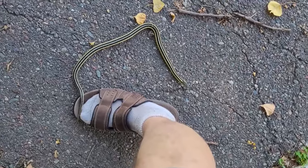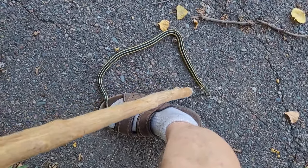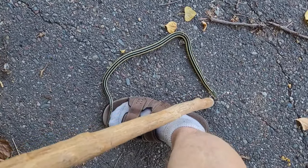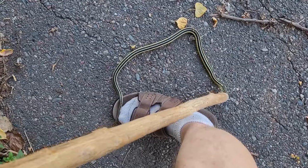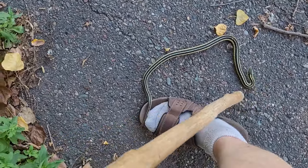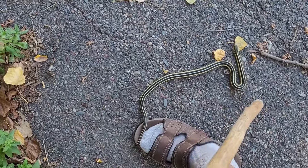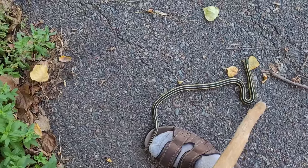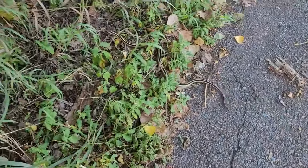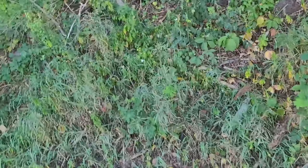It actually hit me. I'm not going to move my foot — I shouldn't have gotten it angry. It wants to bite me for sure. Let me just block it from biting me. I'm afraid to move my foot now — I shouldn't have rustled it out of the plants. Okay, here we go. I wasn't about to move my foot. I'm not messing with it again.